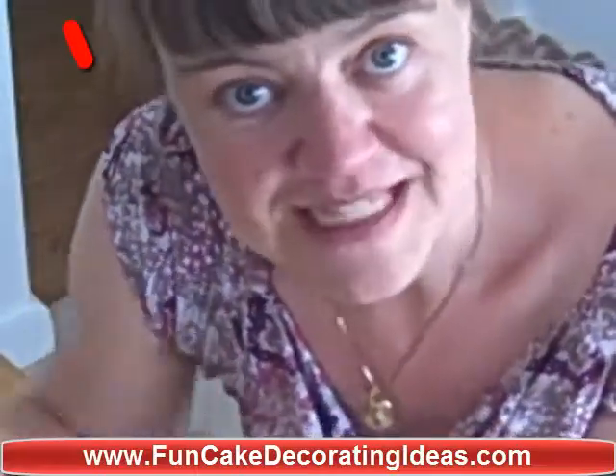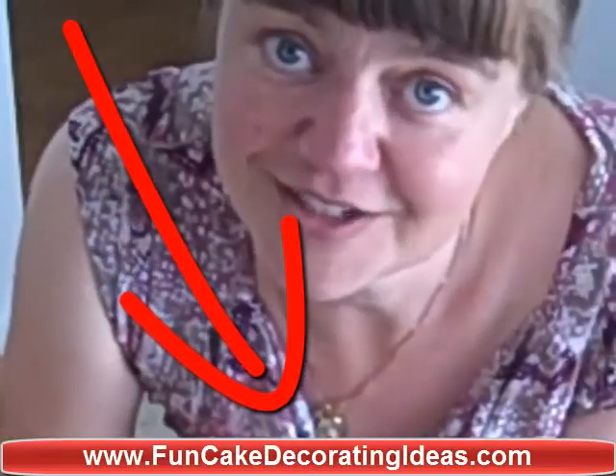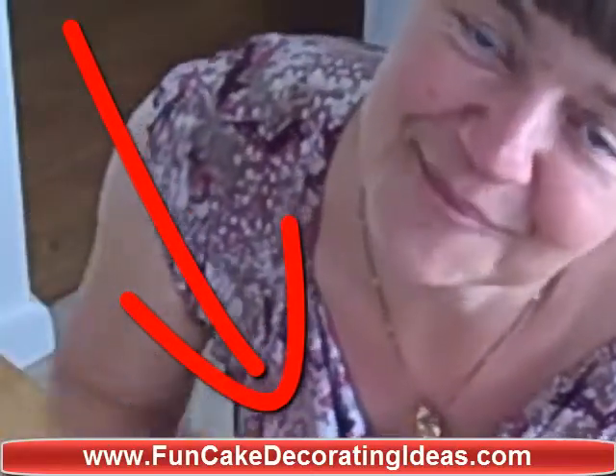I hope that helps. Please post your comments below and let me know what other cake decorating tips you would like to learn. Thank you for watching. Bye-bye.